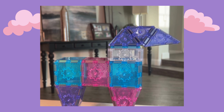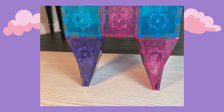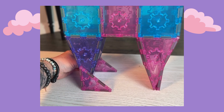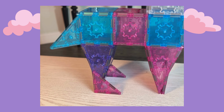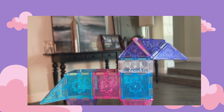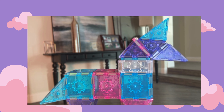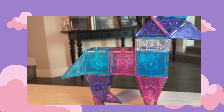A few more finishing touches. We're going to take our right angle pink triangles and create two feet for our unicorn. Then we're going to take our blue right angle triangle and give our unicorn a tail. We're almost done — we're going to take an equilateral pink triangle and create an ear. And then, what's the most important part of a unicorn? We're going to add the horn. Voilà, our unicorn is complete!